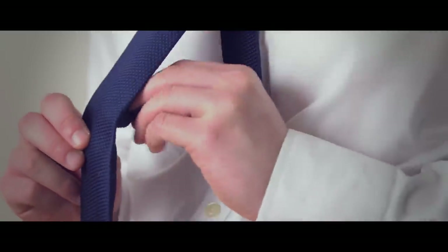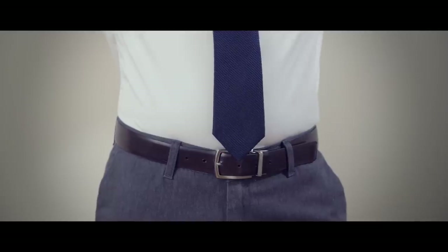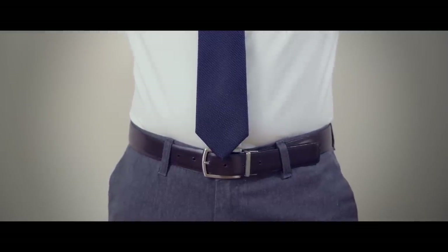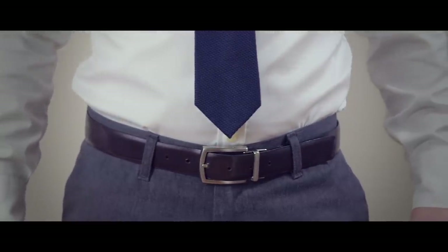Keep your tie looking tidy by putting the narrow end through the keeper loop on the back of the tie. When finished, your tie end should rest between the top and middle portion of your belt line. If it's too short or too long by more than half an inch, I recommend you try again.